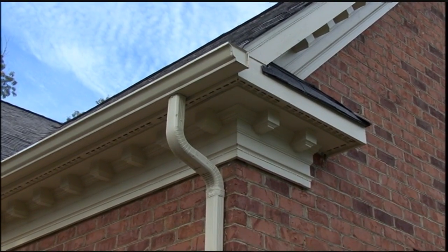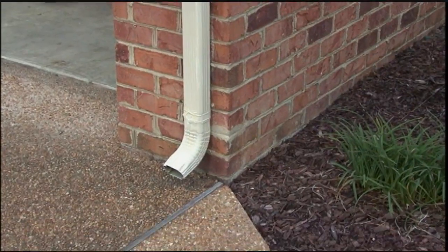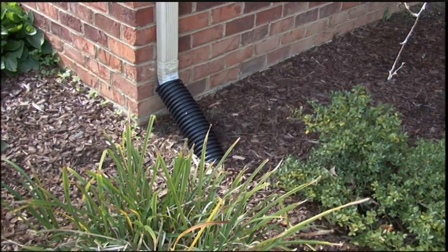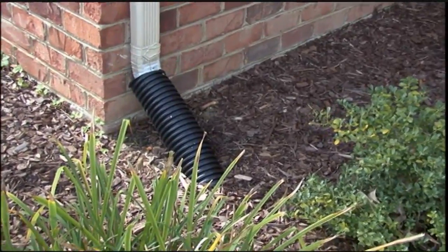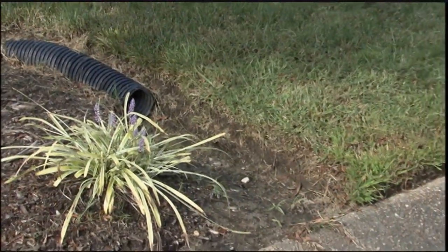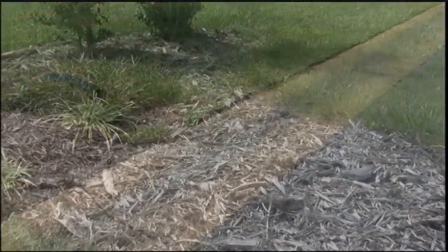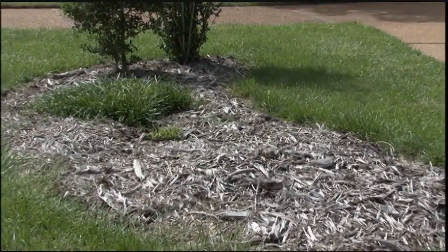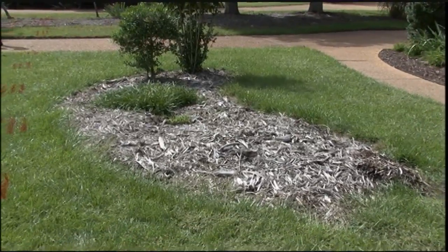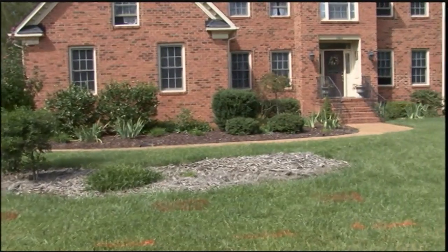Here you can see an example. Here's a downspout — in this case the downspout runs across the pavement. Here's another downspout on the same house, and this has been piped directly to the roadway. So this homeowner is going to reroute this roof runoff into their rain garden location. They've decided to use this planting area in the front as the collection point for their rain water, and this is going to become the rain garden.